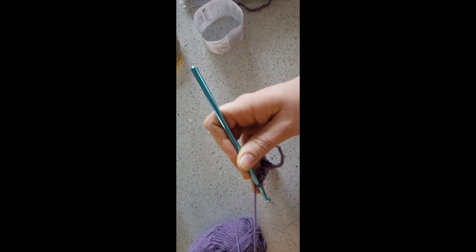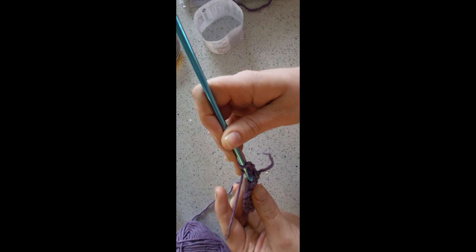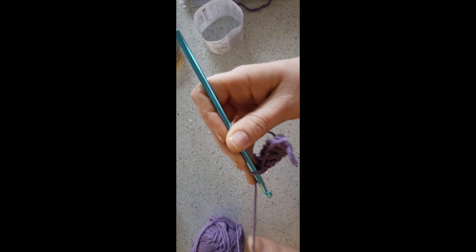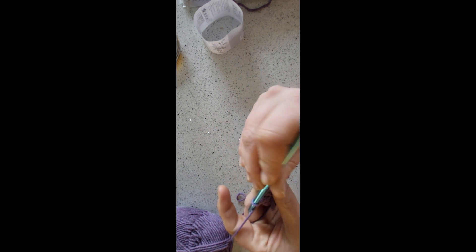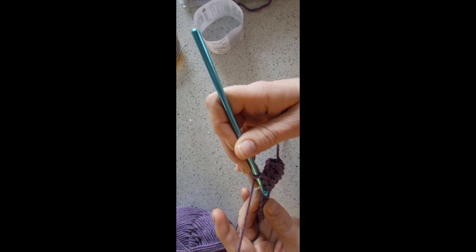That's one double crochet into the first stitch. Then you chain one, skip one, double into the next. Chain one, skip one, double into the next. Chain one, skip one, and double into the next. You'll repeat this until the end of the row.